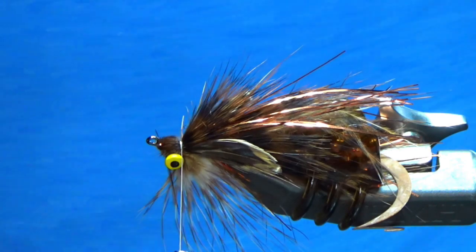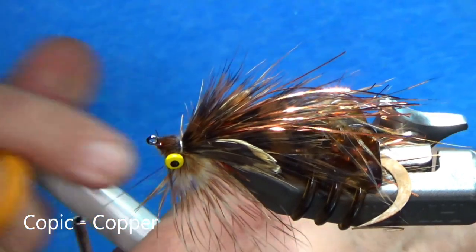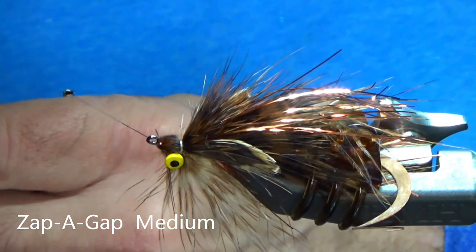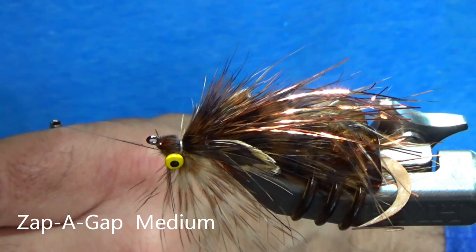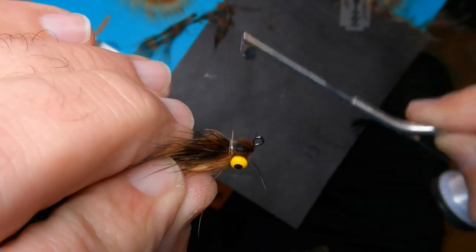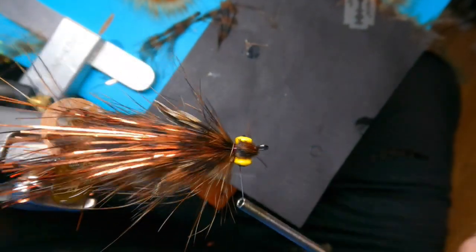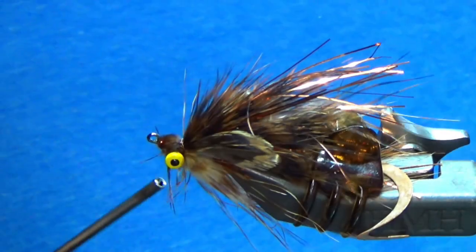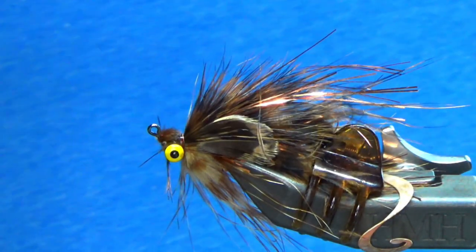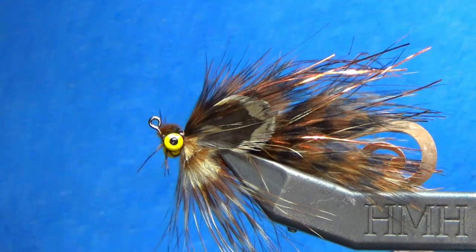Final step — just grab your Copic marker, this is color copper. Hit about an inch to inch and a half. And next we're back to our Zap-A-Gap. Maintain that pressure on your thread, get all the materials out of the way, and cinch one last time. Hit it with the razor. And there you have it — the Slow Roller. Hope that helps you out. Thank you.